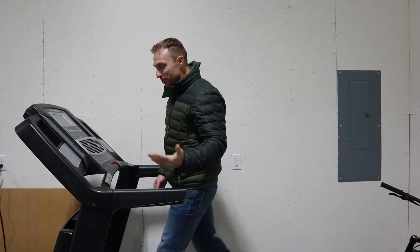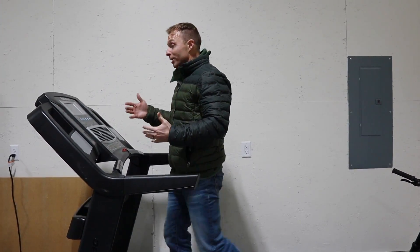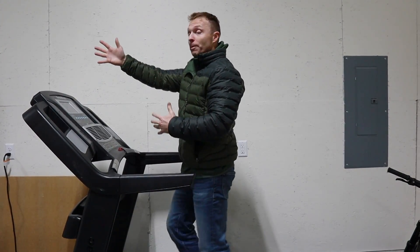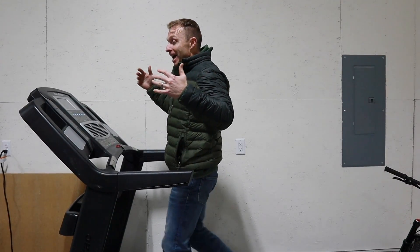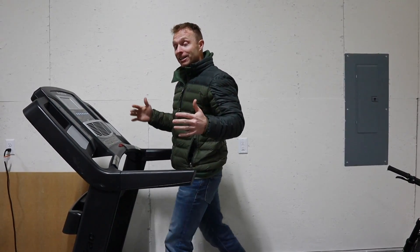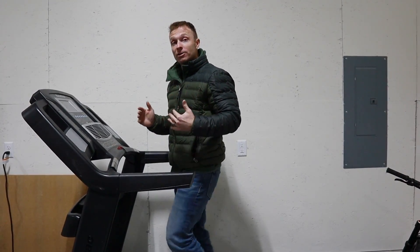The incline is working, the speeds are working. All I want to be able to do is run with the Peloton app on the TV. With that being said, I think we're done enough for tonight — we're going to call it a night and start moving this over to the house.